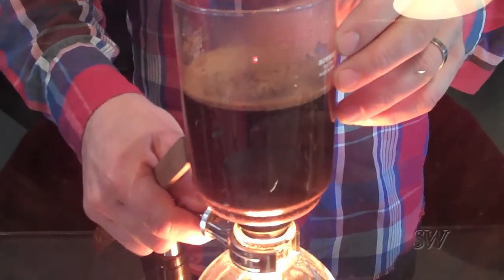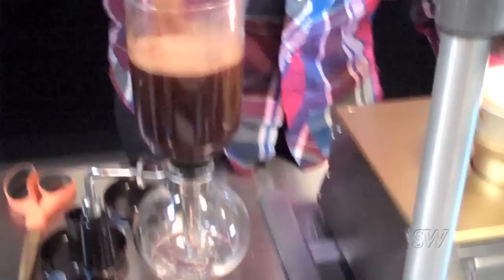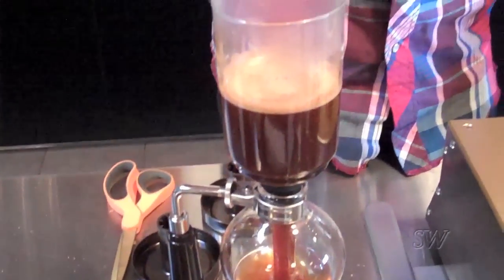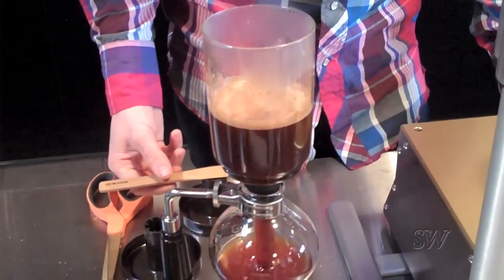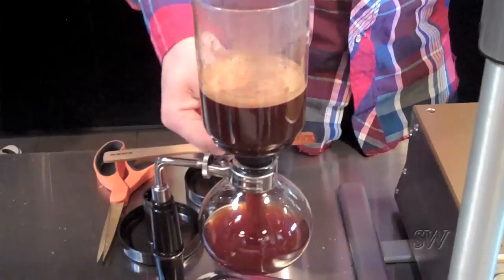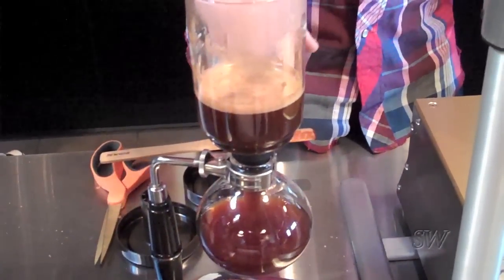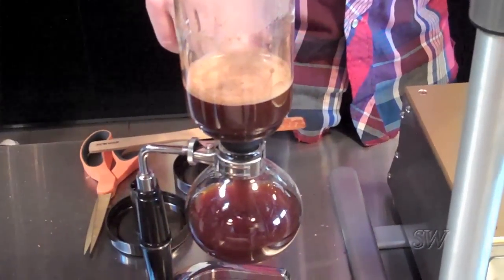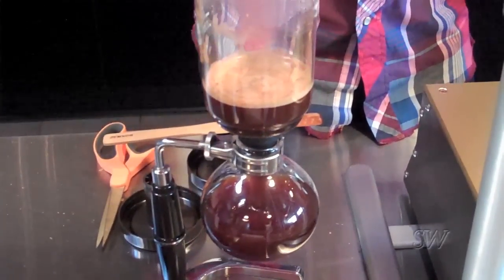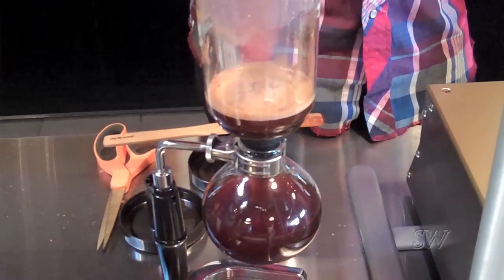When it's time I'll pull this off and give it a super gentle stir. The cold air hits and creates a vacuum, slowly starting to drop the coffee from the top to the bottom. You have a full immersion process here, but it's going through the filter. You get a very crisp coffee — very crisp flavors. All the high notes are very clear.